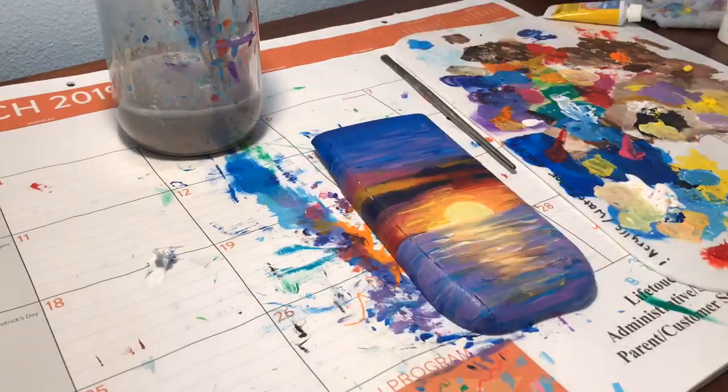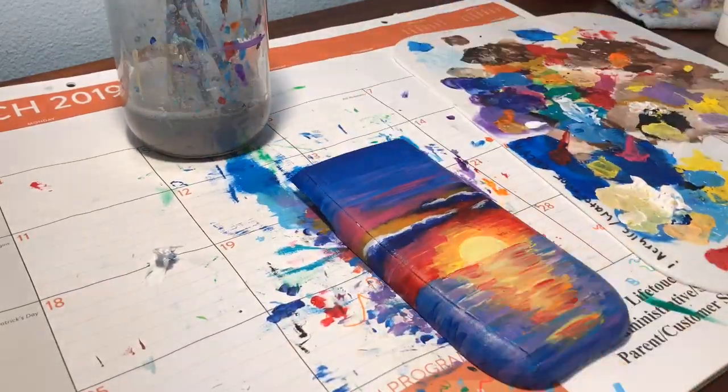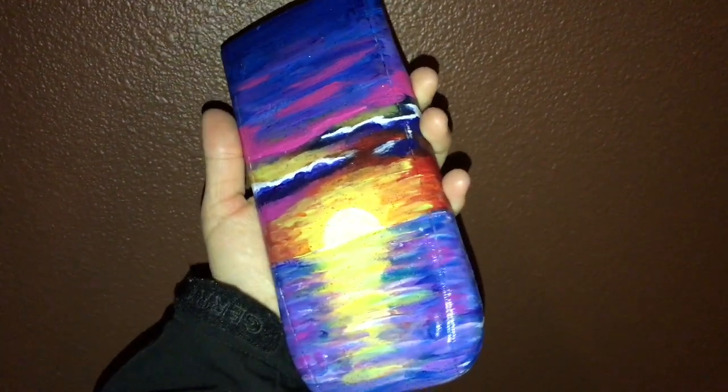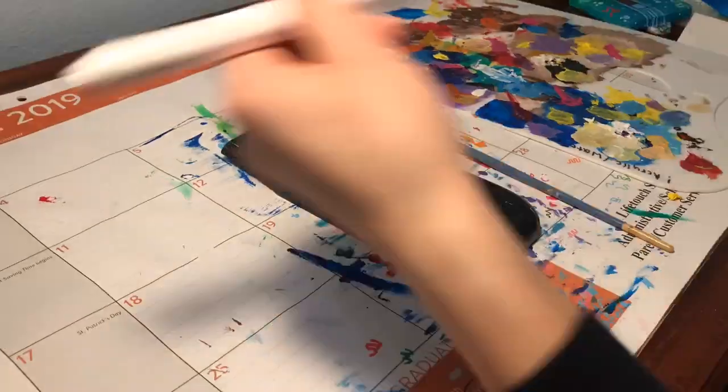It's a win-win. Anyways, the last steps of completing this calculator lid — I put on this sparkly clear coat and then I put on a spray-on glossy coat from the brand Rust-Oleum. It'll show up later in the video so you'll get a visual.